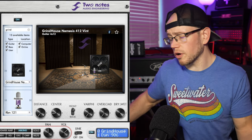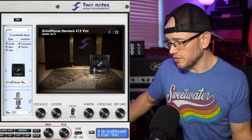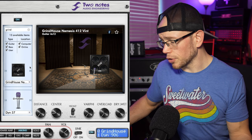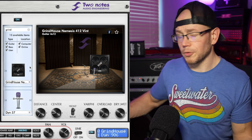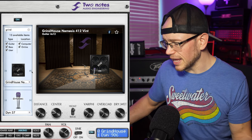So even for a Vintage 30-loaded cab, this is on the bright side. If you need a brighter Vintage 30 impulse, this cab is definitely going to bring that for you. And that is all of the mics cycled through — I believe they are the same across all the cabs. So now we know what mics we're working with. Let's move on to the next cab.